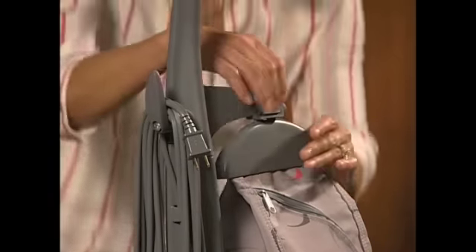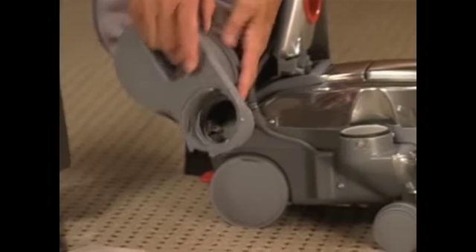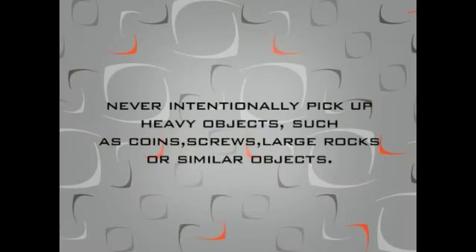The top of the bag is released from the handle by pressing the bag release button. Position the front opening over a newspaper and shake it to remove the particles. Though your Centria can remove larger debris from your floors, never intentionally pick up heavy objects such as coins, screws, large rocks, or similar objects, as it may cause damage to your Centria.